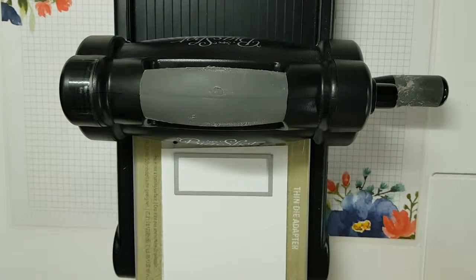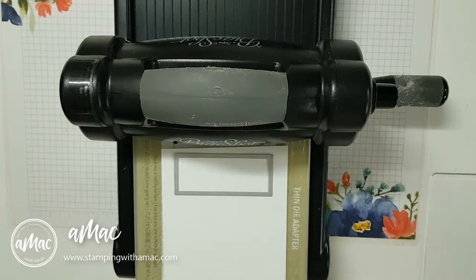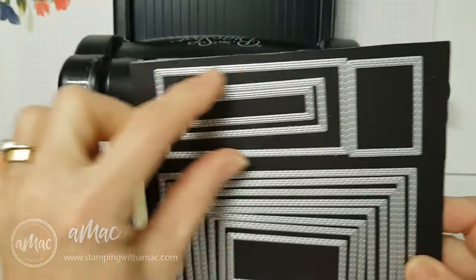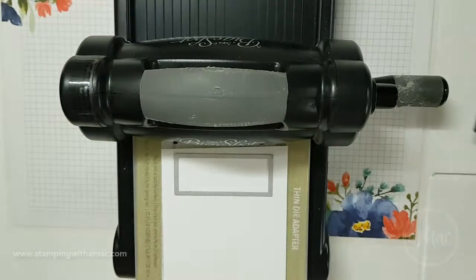Hi, this is Angela McFarlane and you're stamping with AMAC. My tip of the week is in regards to using dies that are a little bit bigger, and especially longer, thinner dies.